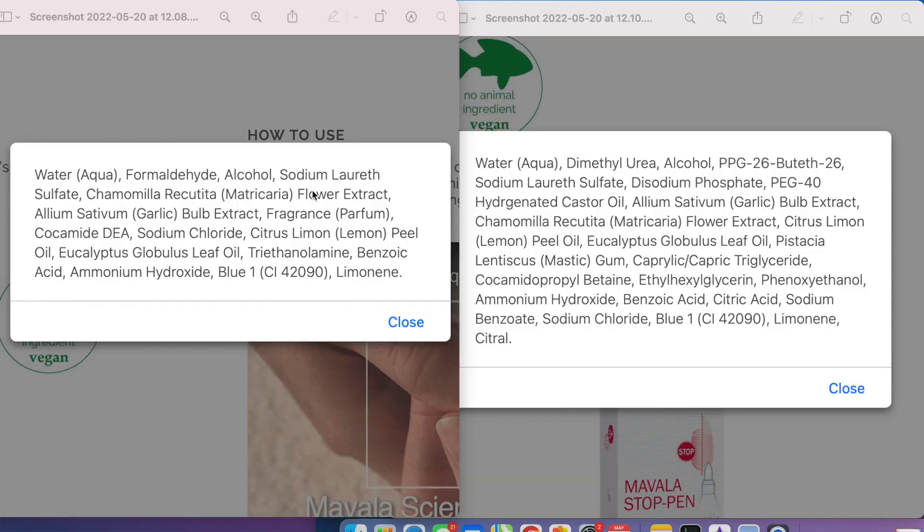People might think it contains keratin, but let's just look at the ingredients quickly. The first one has water, formaldehyde, alcohol, sodium lauryl sulfate, and some other ingredients. The second one has water, dimethyl urea, and alcohol. It doesn't have any keratin — which is fine, because keratin applied topically doesn't really do anything to the nails other than maybe add some moisturization. Trying to add keratin on top of nails is like trying to grow muscle by rubbing your thigh with chicken breast. It's protein, but that's not how it works.